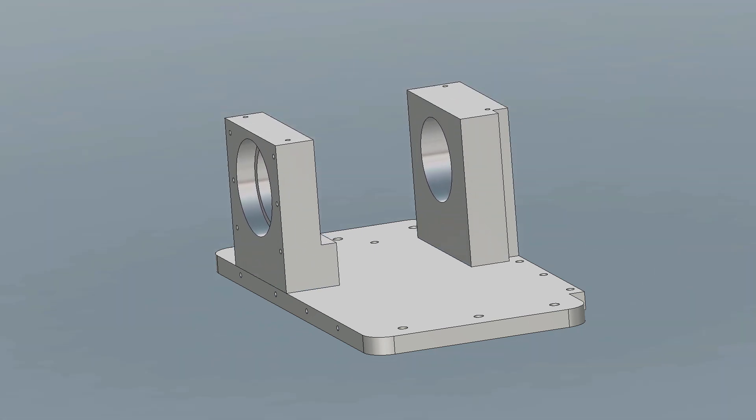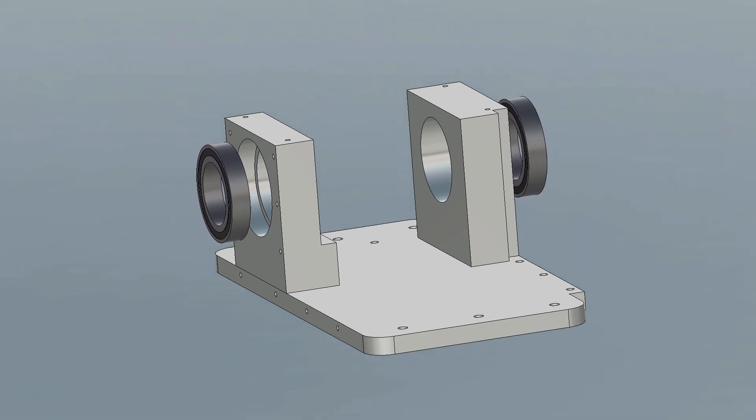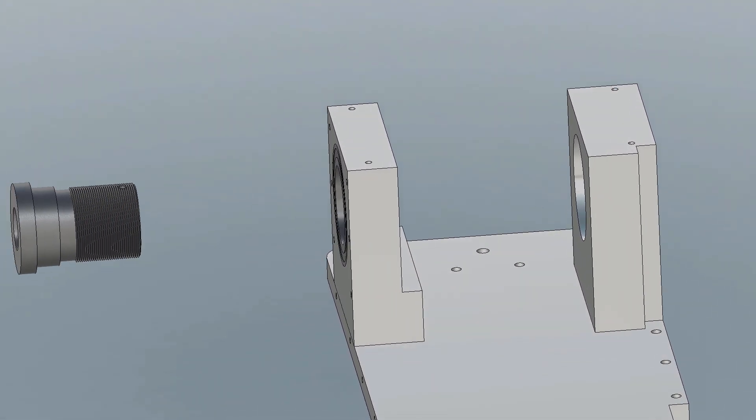Hello. Today I would like to introduce you to my latest project: the construction of a fourth axis. The plan is to use this axis not only for indexing but also for CNC turning on the mill.